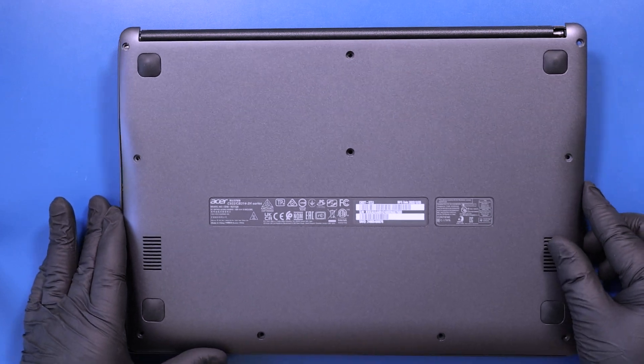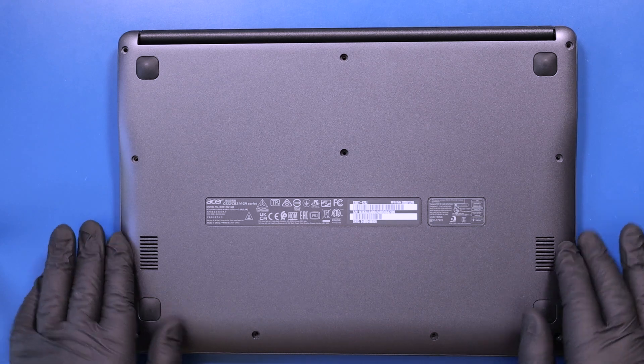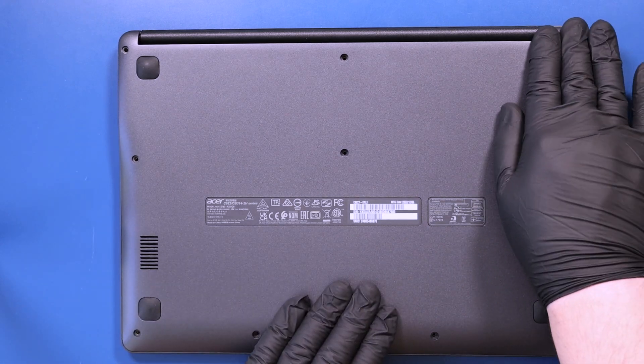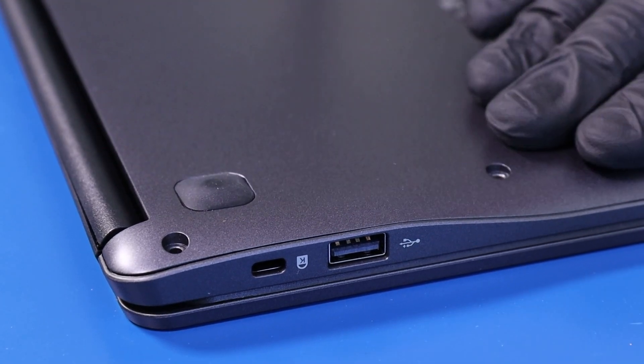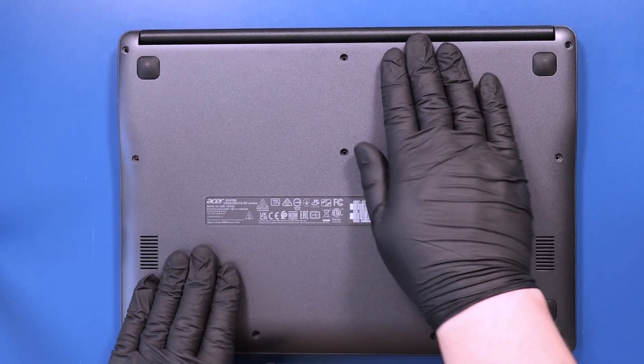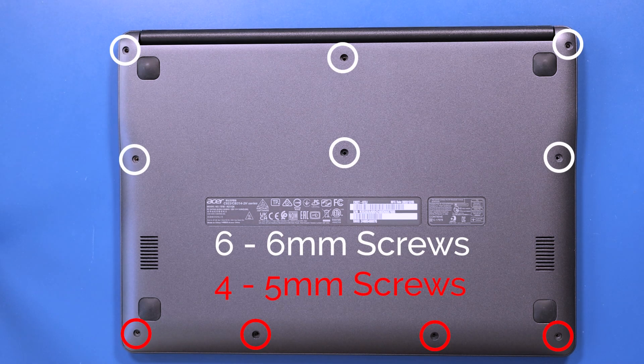Replace the bottom cover and push down to snap it back into place. Replace the six 6mm screws and four 5mm screws into the bottom cover.